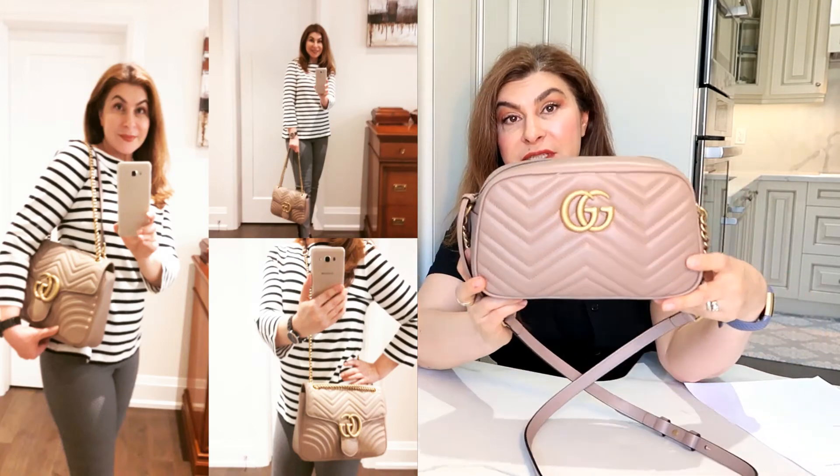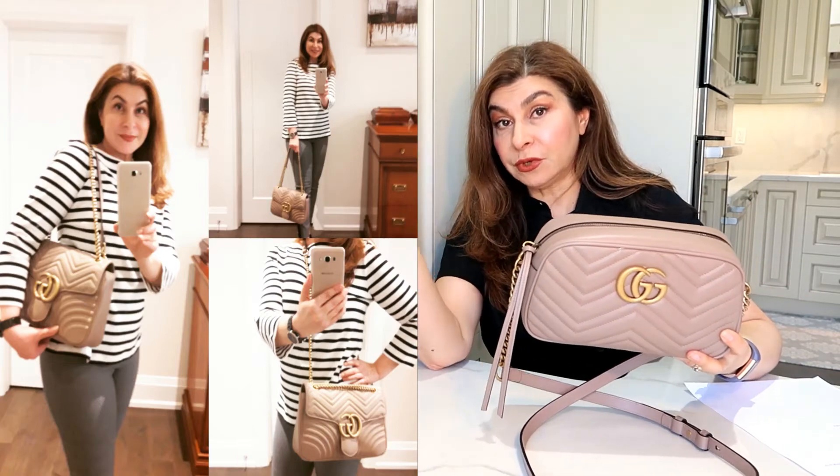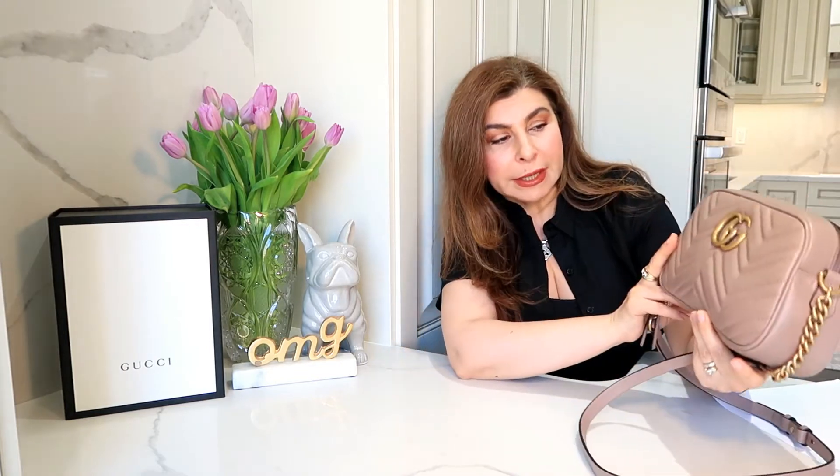So I decided to return it and exchange it for this one, which is under $1,700. We're talking nearly $3,400 versus under $1,700 — two times less expensive. I knew I'd only use it in summer, I really wanted this color, and I decided this would be the better choice for me.